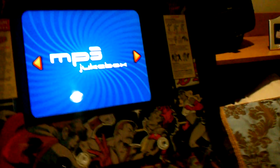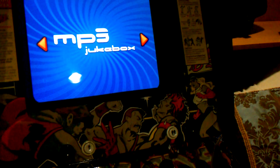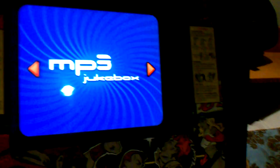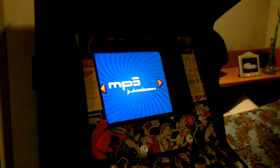Once again, for the jukebox I'm using XBMC, and to do the key configurations I'm using a program called Joy to Key. That's basically it.